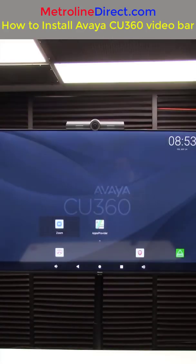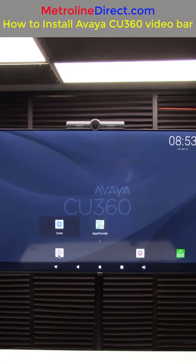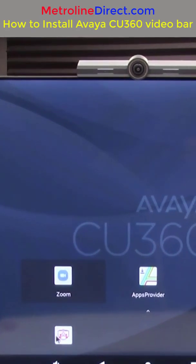Once the unit has booted up, you should come to your home screen. If you're not on your home screen, you can press the home button on your remote. Press the arrow button in the upper left corner of the remote to activate your mouse, and then click on the icon at the bottom that looks like the CU360 on top of a monitor.